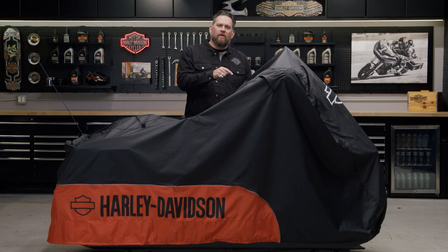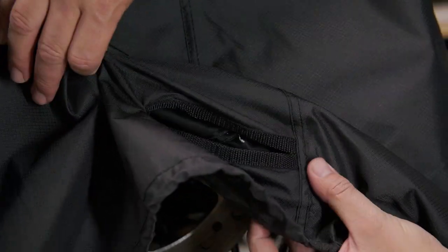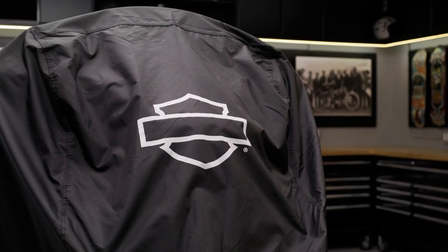There's an opening near the front wheel to loop a chain or a cable, and even an internal pocket that accommodates our optional cover alarm. Also, the reflective piping is going to help your bike stand out and help increase visibility while it's parked.